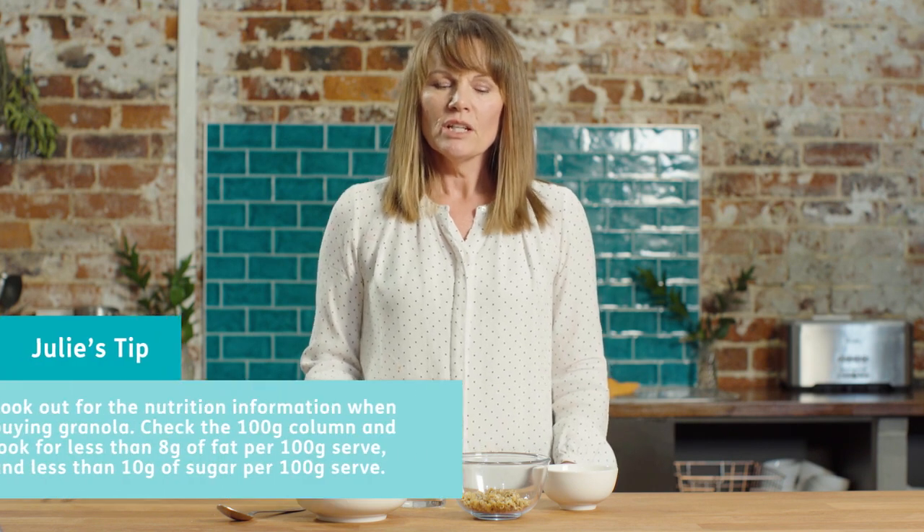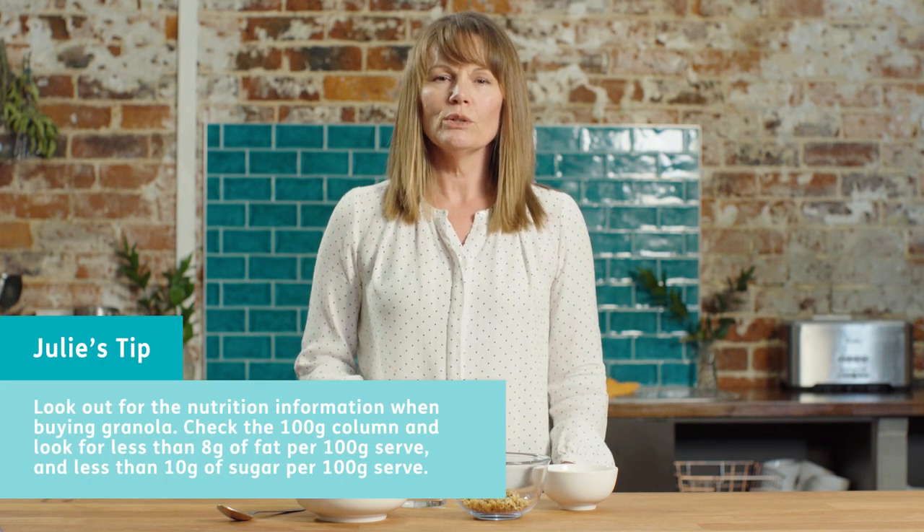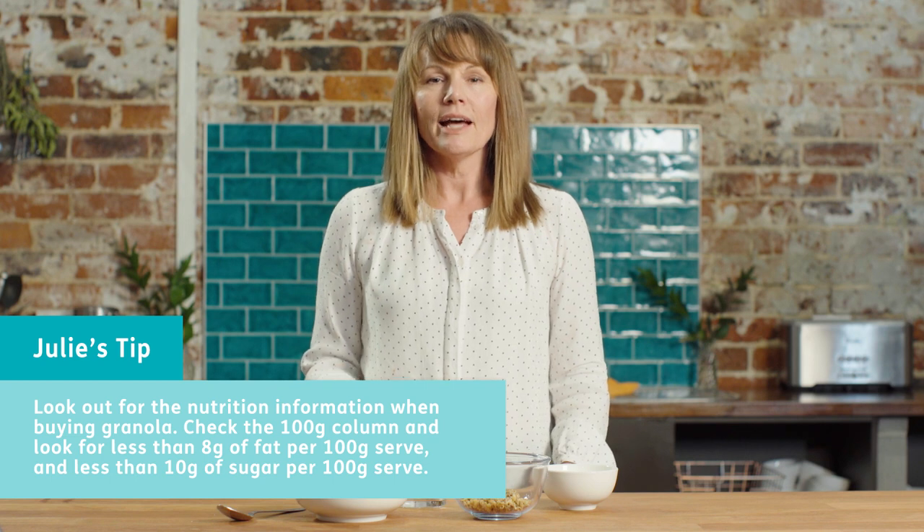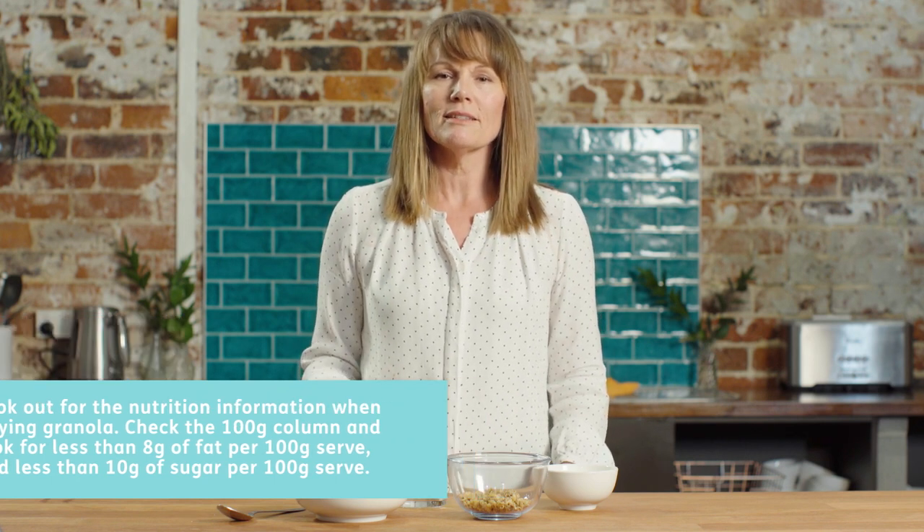When you're choosing a granola, it's tricky. If you think about the supermarket and how many cereals are on the shelves, it is absolutely overwhelming. There are some important things you need to look at when looking at a nutrition label with any cereal, but particularly with granola. Granola can traditionally be quite high in fat and quite high in sugar. So when you're looking at a label, look at the per 100 gram column. For the fat content, you're looking for less than 8 grams per 100 grams, and for the sugar less than 10. You'll find that lots of granolas don't fit into those two boundaries, but you will find a few on the shelves that will be okay.